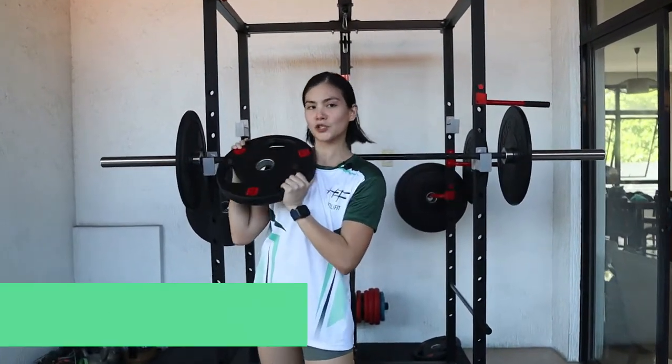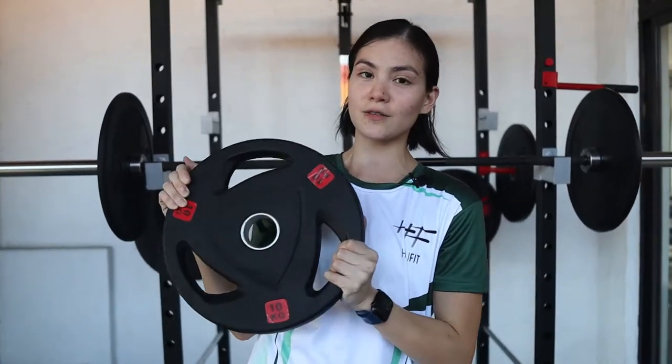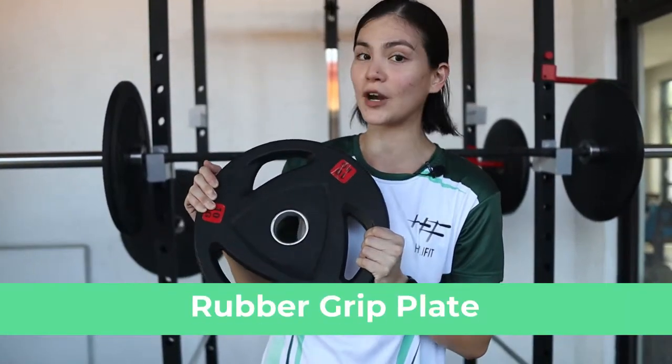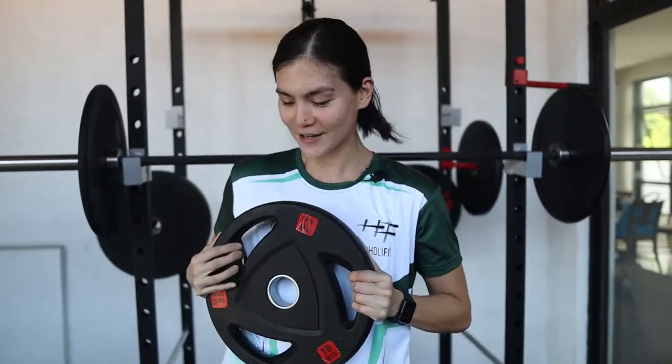Hi guys, it's me again and today I'll be showing you a workout that you can do with your plate. So this is our rubber grip plate, or some people call it tri-grip because they have three holes in it. Actually four including this one. But anyway, you get it.